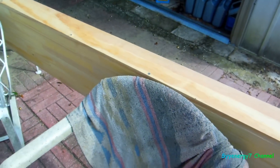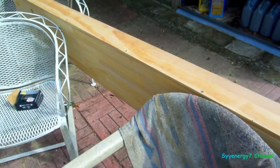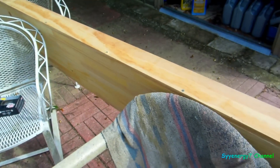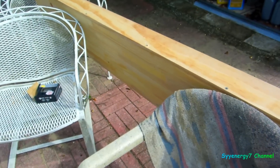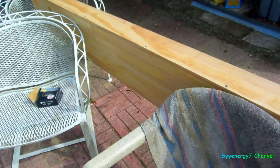Now I'm going to get out the air compressor, the coarse spray gun, and some white elastomeric paint. I'm going to reduce it with a little water so it sprays through the gun, spray this thing down, and just put it up with brackets. It'll be real easy.